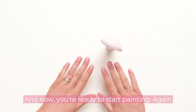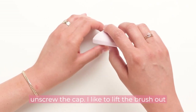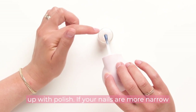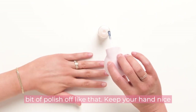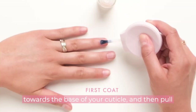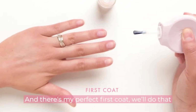Now you're ready to start painting. Always keep your hand nice and steady and flat on the work surface. To begin, gently unscrew the cap. I like to lift the brush out of the bottle, wipe one side of the brush against the neck of the bottle so that side's loaded up with polish. If your nails are more narrow or shorter you might need to boop a little bit of polish off. Keep your hand flat on the surface, start the brush in the middle of the nail, press down in the middle, push down towards the base of your cuticle, pull the brush back, and then hit the two sides. And there's my perfect first coat.